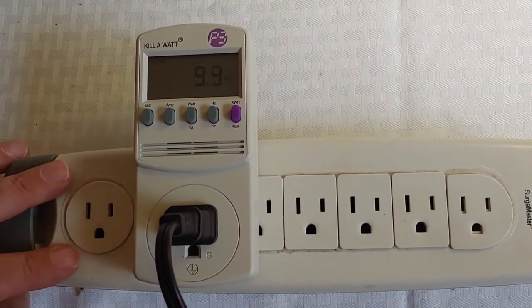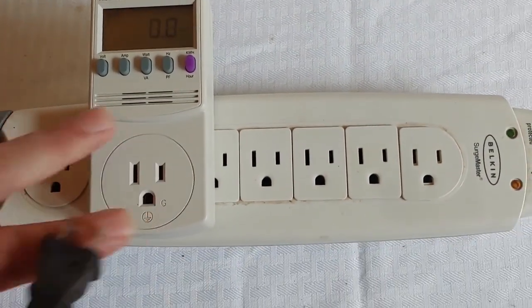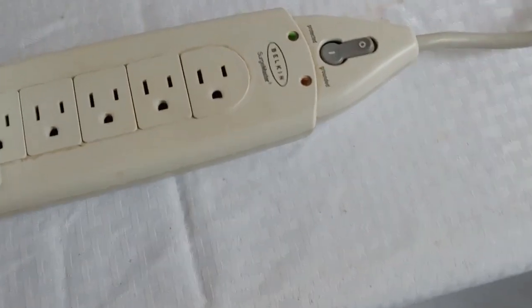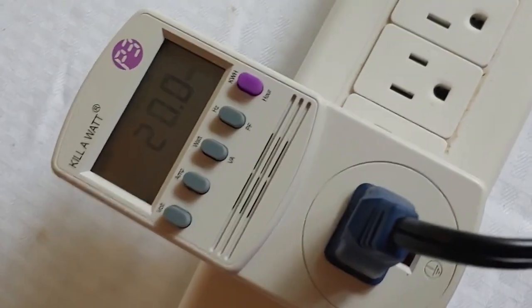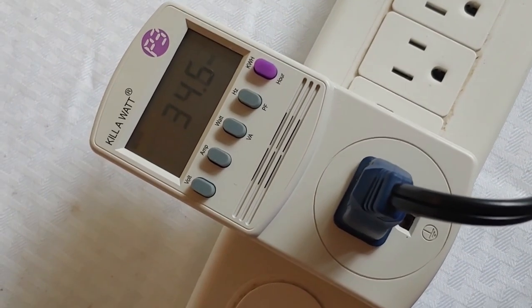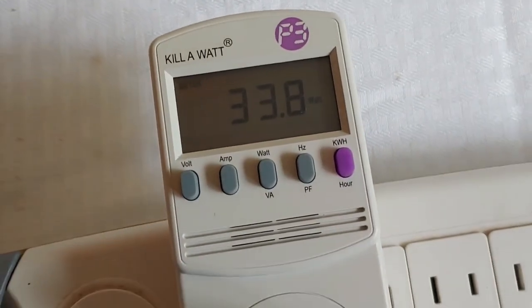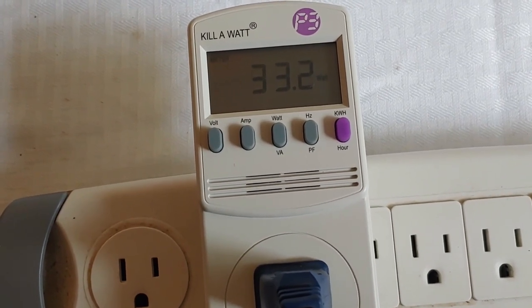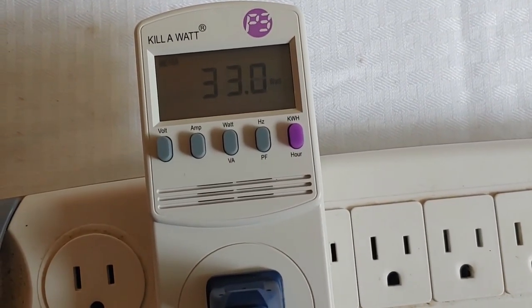Now we're going to turn the lamp off, unplug it, and it will go back to zero. Now we're going to do a fan — a small fan like you would have in a child's room. We're going to plug it in and turn it on to low. Now remember, the fan and other items with motors will change how many watts depending on how fast they're running. Right now we're doing the scenario of a small child's room when the grid has gone down. The reading is 33.4, 33.5, so we will say 35 watts for the fan on low.